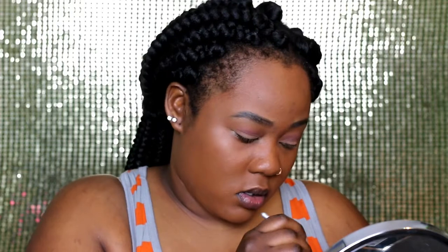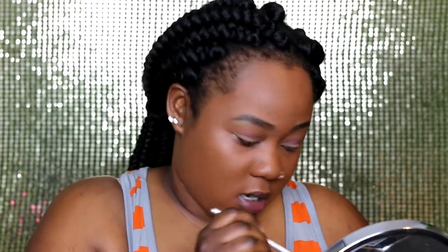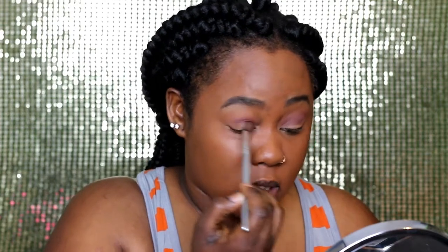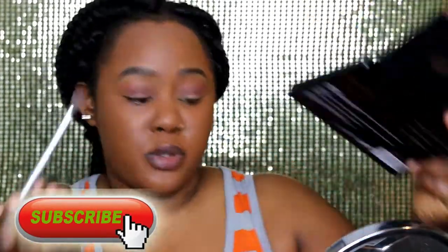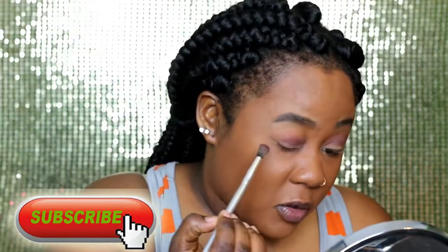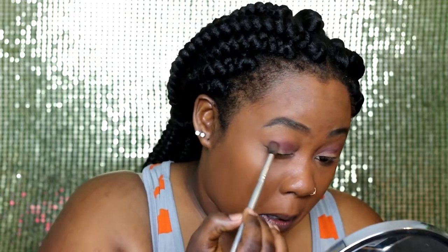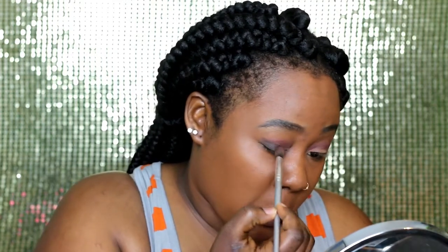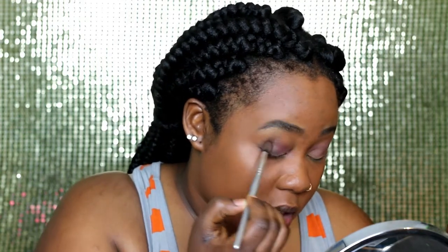Going back, I'll use that same transition color and add a deeper color. Since we're going for a smoky look, we need dark colors, close to black as possible as you transition. I'll go in with the black shade for my smoky look — on the outer eye, make sure you dab it first and work it in.